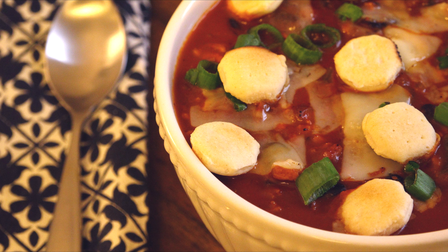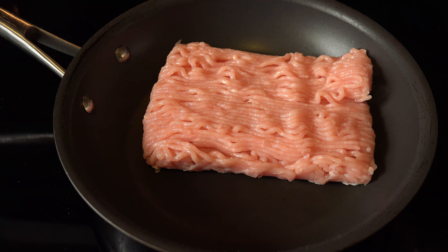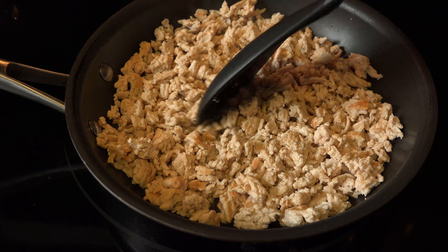So grab a cup of hot cocoa — it's time to cook some magic in Mrs. Kringle's Kitchen. If you like meat in your chili, brown up a pound of ground turkey breast. Make sure that you break it down into smaller pieces as it cooks.